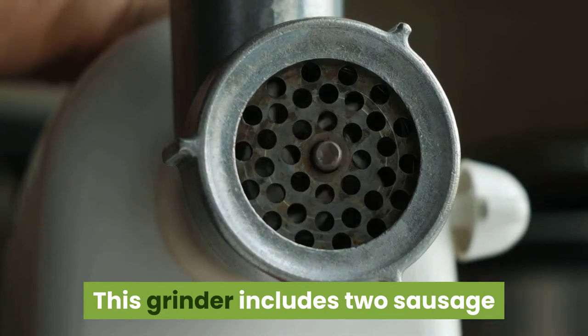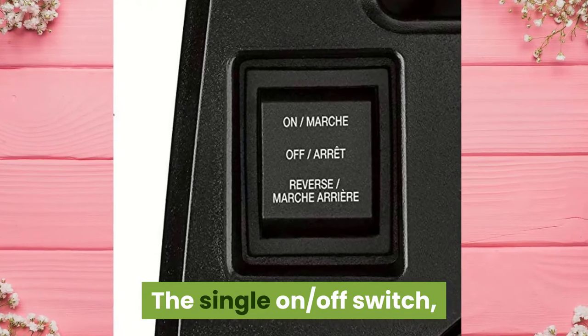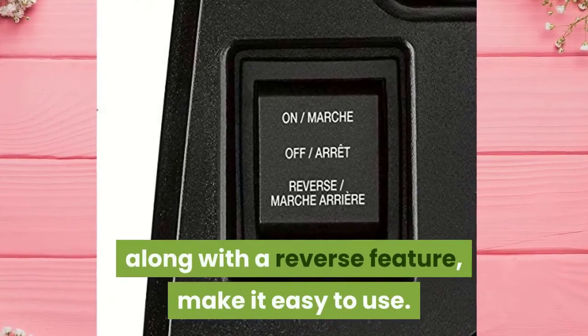This grinder includes two sausage attachments for making breakfast links and regular sausages. The single on/off switch, along with a reverse feature, makes it easy to use.